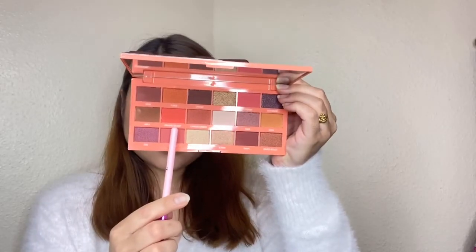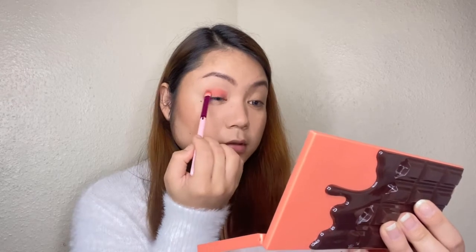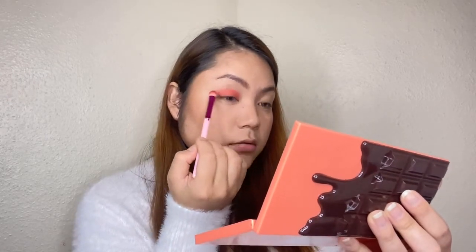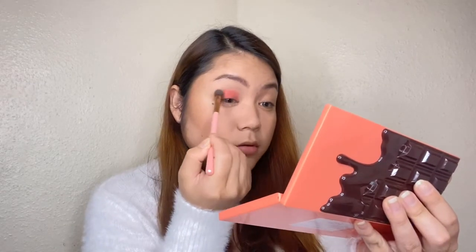I will set an eye lid base. For the eyeshadow, I will use my first shade, orange delight, and apply it all over the lid with a flat brush. Now I will blend out the brush strokes to remove any harsh lines.